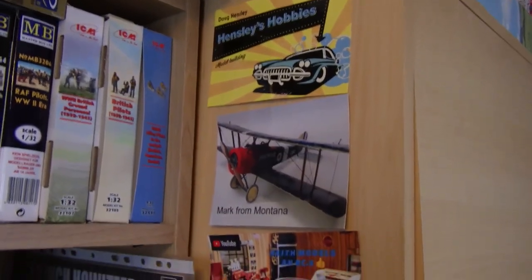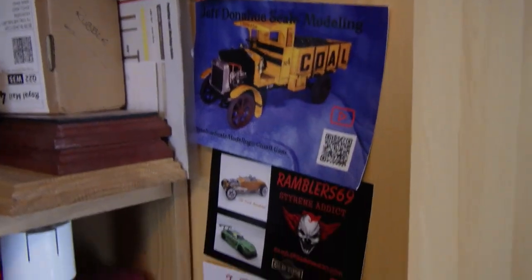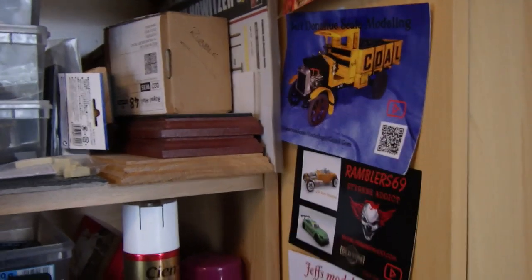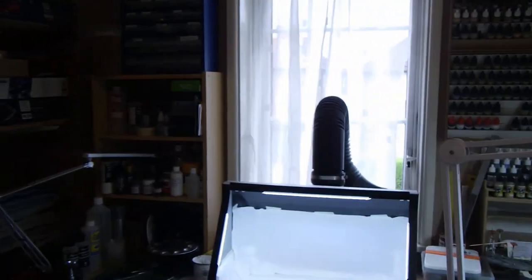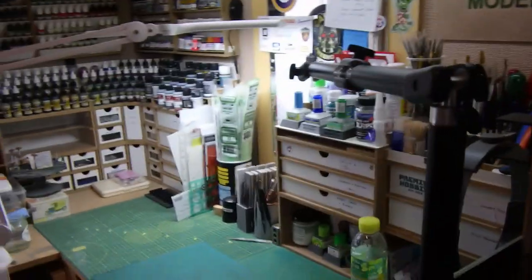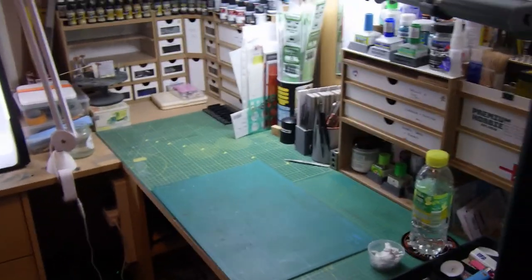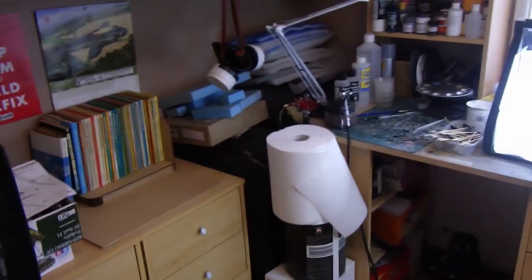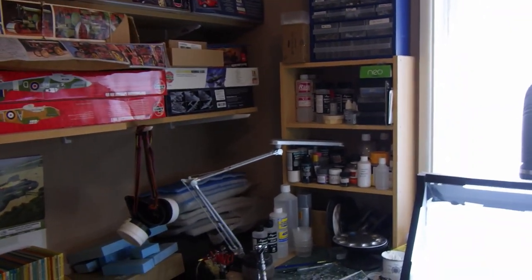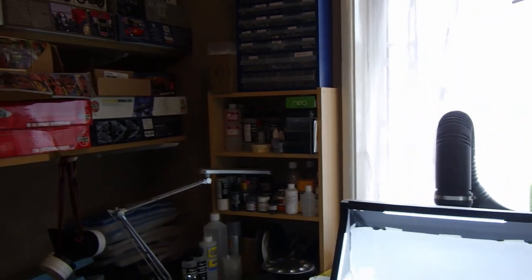One thing I didn't mention: this is my collection of cards from various kit builders — thanks guys — and a couple of cards from my brother. So yeah, that's pretty much where we are. This is the Greybeard Models workshop, my inner sanctum if you like — this is where all the magic happens. Anyway, I hope you enjoyed that little tour, thanks for watching, and I'll see you on the next video. Bye for now.